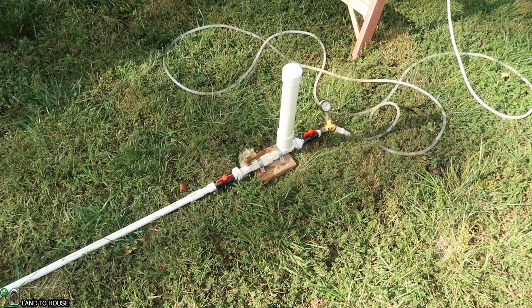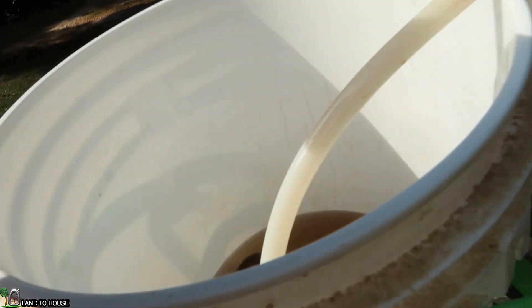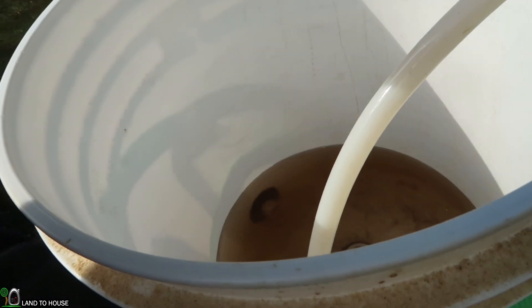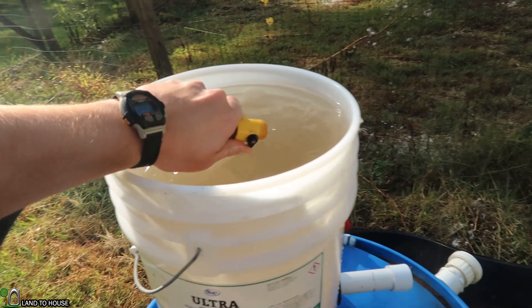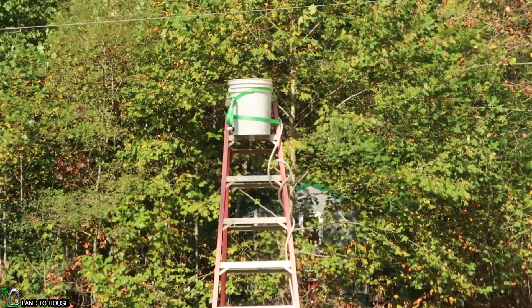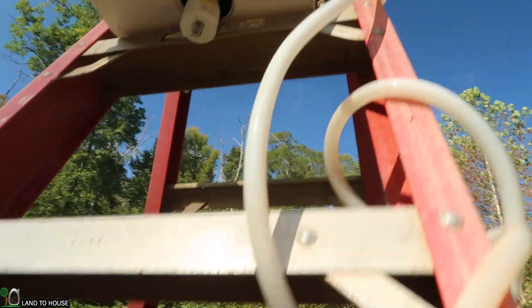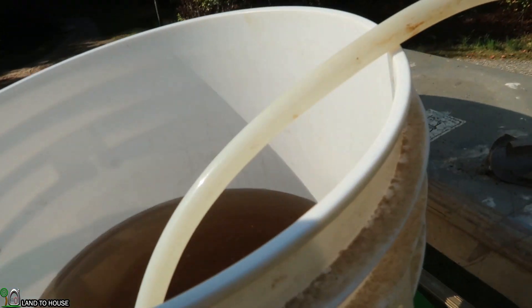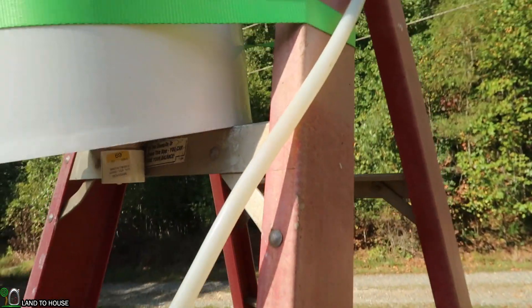I'm going to keep this bucket full over here. This test may take a while but it's definitely filling up. Still keeping this bucket close to the top. We're right at 5 minutes and 20 seconds so far, and it looks like we're about halfway into the bucket. Let's head up and see what our progress looks like. Over halfway. So our time is seven and a half minutes.